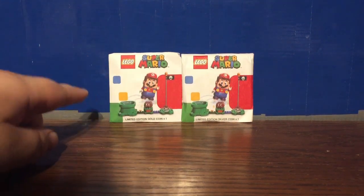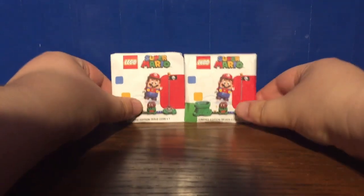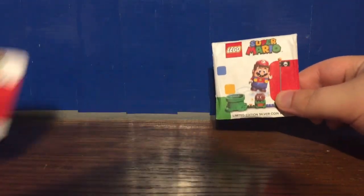They only gave out one per person. However, thanks to Macro Bricks, I was able to get a second one. I guess we'll just start out with the silver coin.